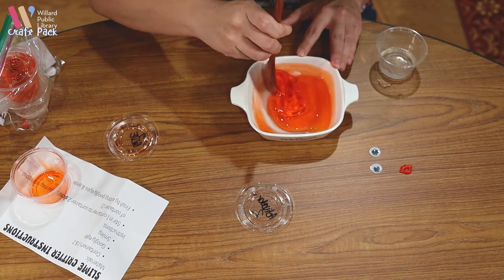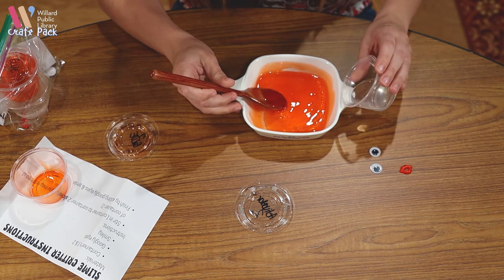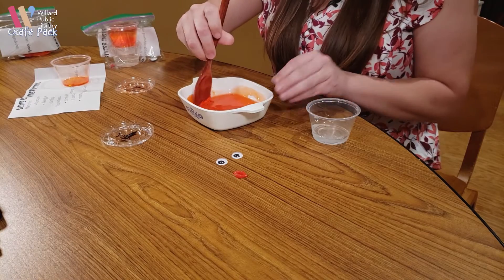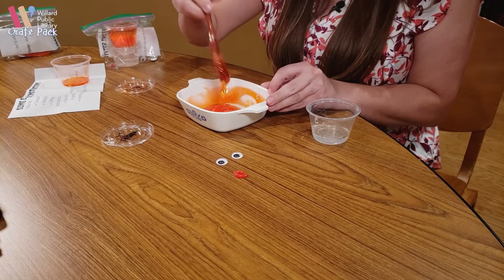And as you can see, it's already starting to change consistency a little. I'm going to pour a little more on the edge and stir it in — it's starting to change almost into a jello-like consistency.